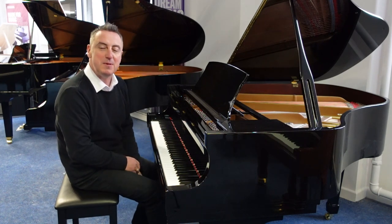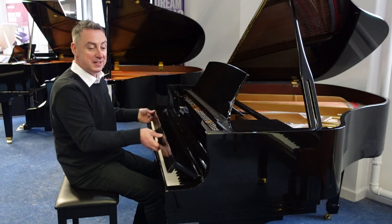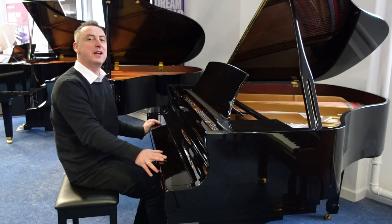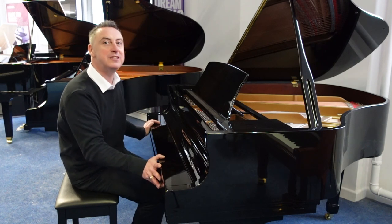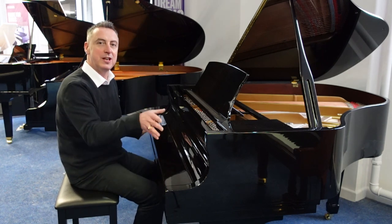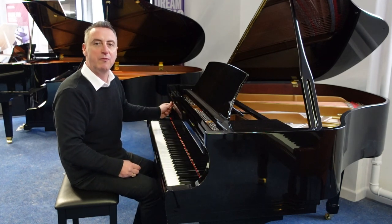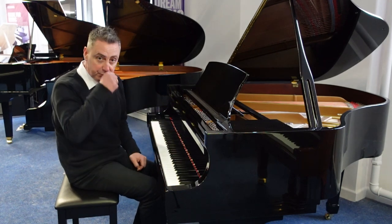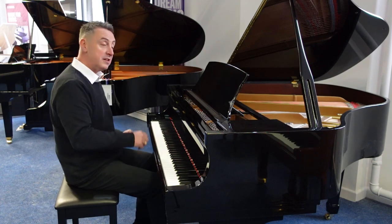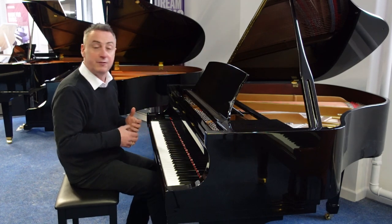My name's Graeme and I'm at Rimmig Music here in Bolton. Today we've just got in this lovely Essex piano designed by Steinway and Sons, called an EGP 155 — that's an Essex Grand Piano 155. The 155 is the depth in centimetres, so it's 155 centimetres, which is roughly five foot one.